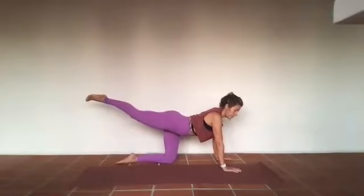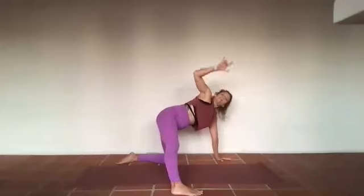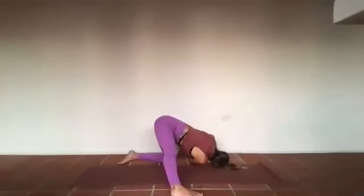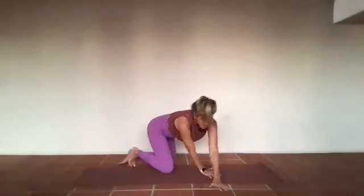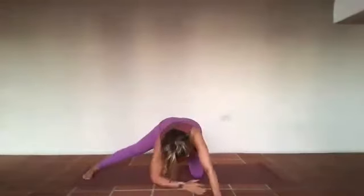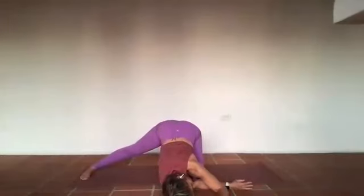Inhale reach through that right heel, exhale take it out to the side. From that space, inhale — right arm reaches up towards the sky. On the exhale, right hand goes underneath your left armpit. If you'd prefer, the right ear can soften onto a block or some books, left forearm can soften down towards the earth. We breathe for three — in and out through the nose. Breath in, and breath out.